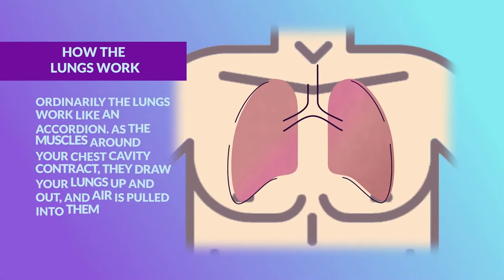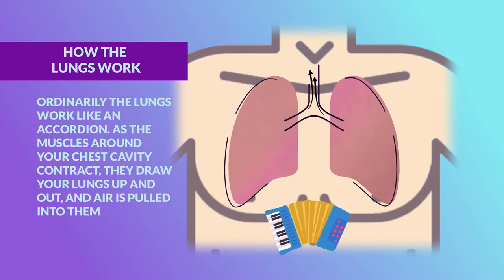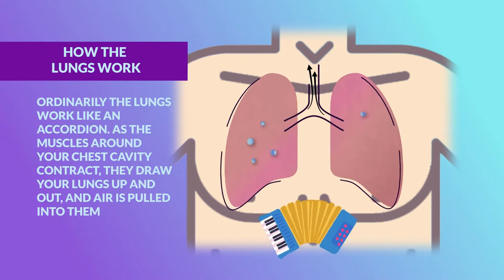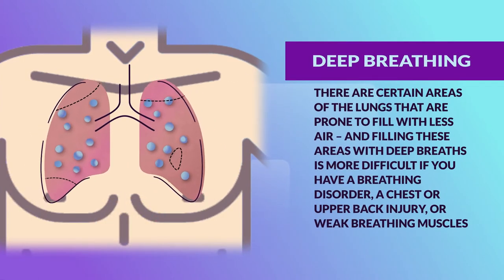Ordinarily, the lungs work like an accordion. As the muscles around your chest cavity contract, they draw your lungs up and out, and air is pulled into them. There are certain areas of the lungs that are prone to fill with less air.